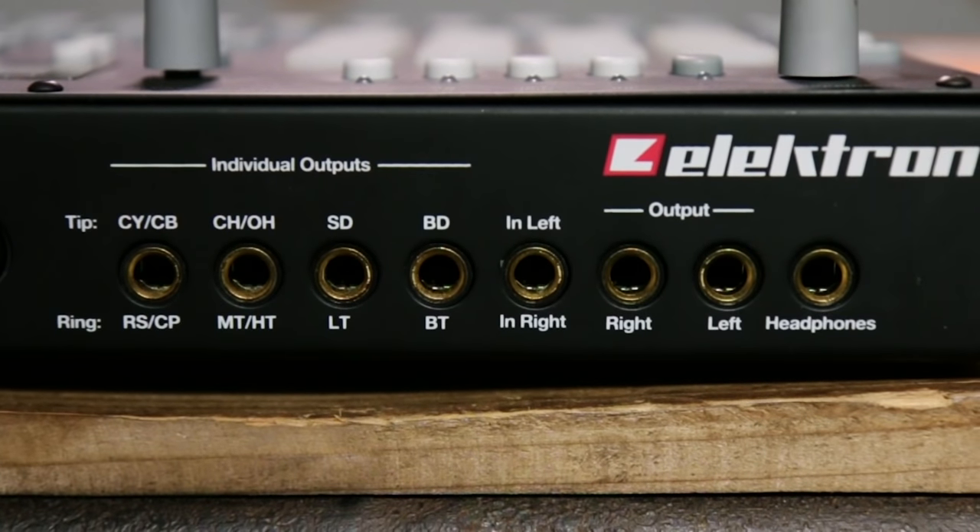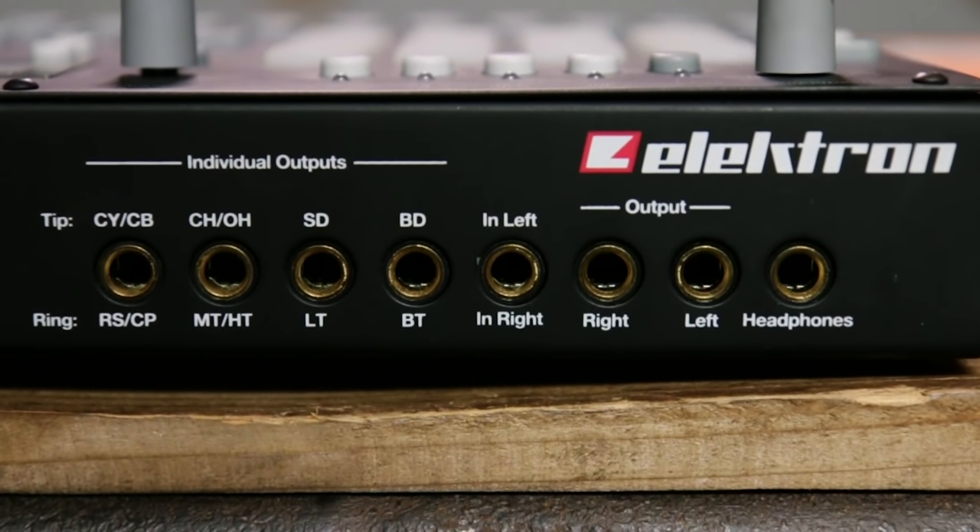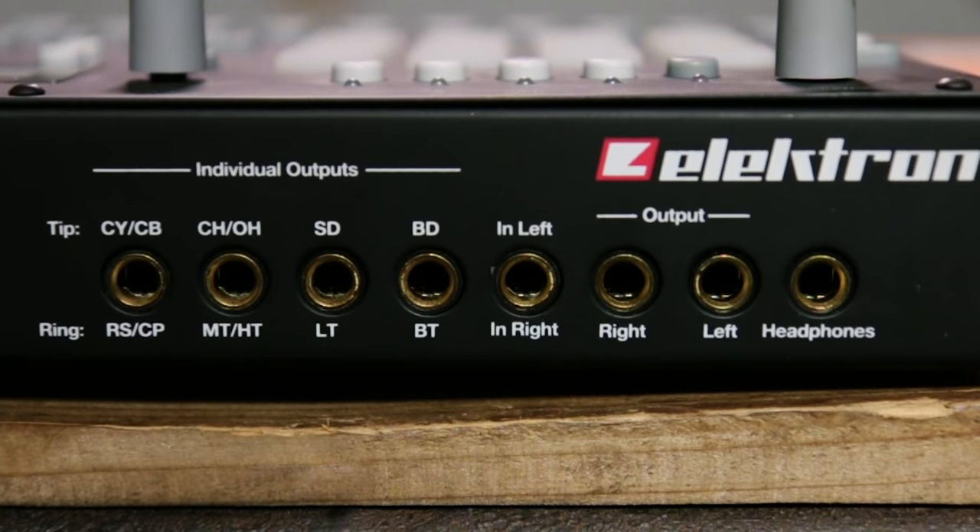Looking at the back panel, you can see that each of our voices has its own analog output. The stereo input on the back allows you to run external instruments like other synthesizers, drum machines, or the output of a mixer, and run all that through Elektron's high-quality stereo analog compressor, acting as the glue for an entire hardware setup.